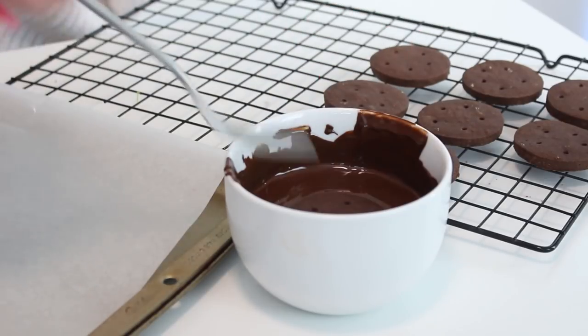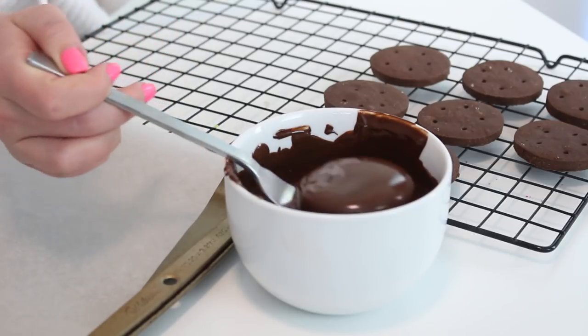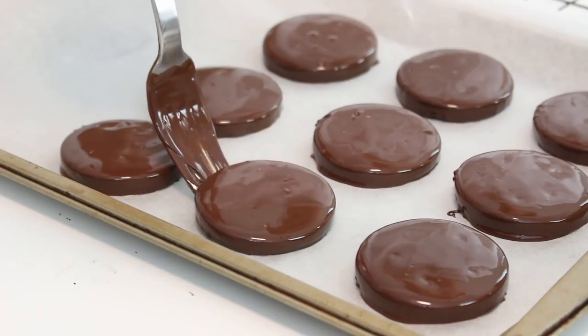Using a fork, dip the cookies into the semi-sweet chocolate. Allow the excess to drip off the bottom of the cookies, then place them on a baking sheet lined with parchment paper. Place the cookies in the fridge for 30 minutes to chill and you are done.